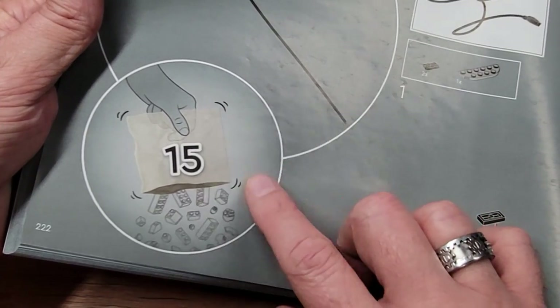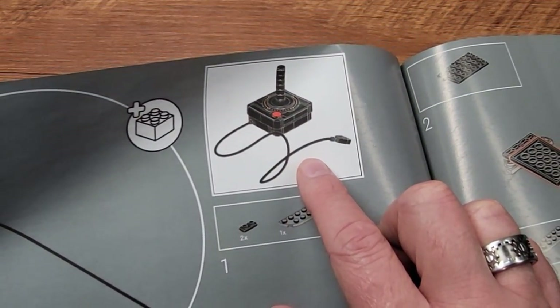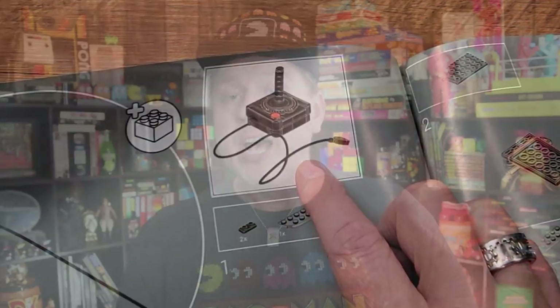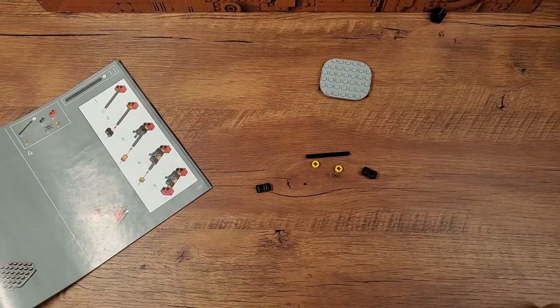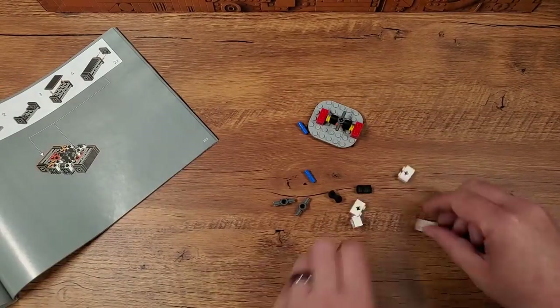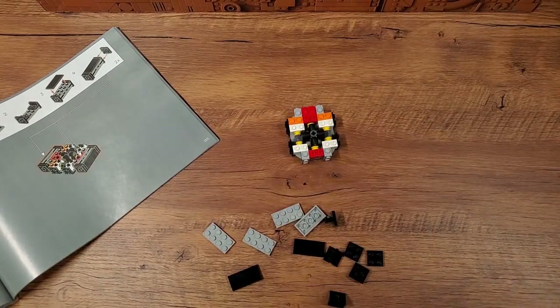This is step 15 in the instruction manual — quite a leap from where we were last time, but that's because I've completed the console and I'm working on a larger video to compare it to a real Atari 2600. In this video, we're putting together that CX40 joystick to see if it lives up to my anticipation. Construction of the stick has three main phases.